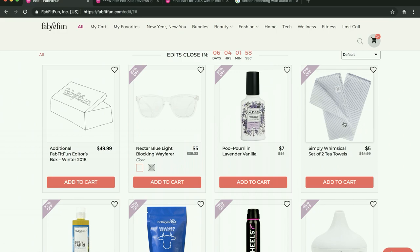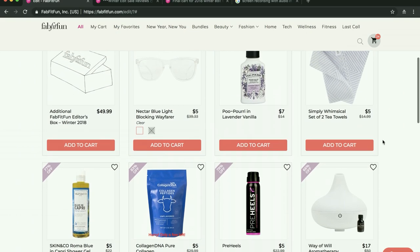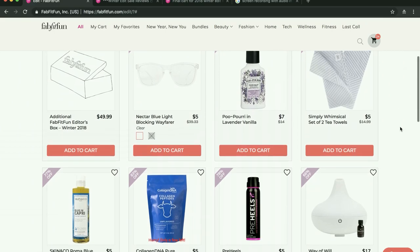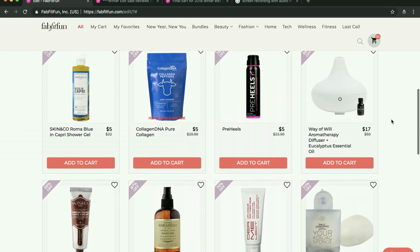These towels came in the fall box. If you're a newer member you may not have gotten them — they're just like any old tea towels. For $5, if you like tea towels, go ahead. I prefer terry cloth kitchen towels so I'll be gifting my set. It's just because terry cloth feels more absorbent to me than tea towels.